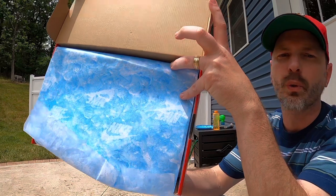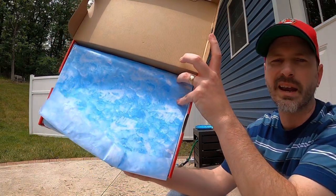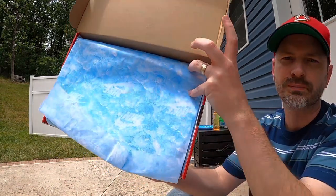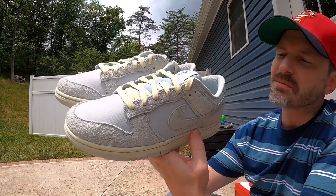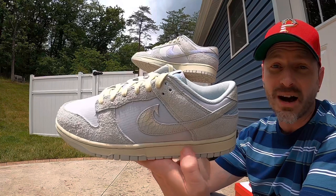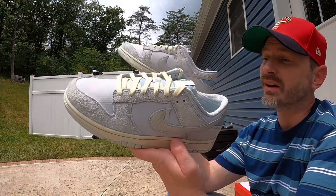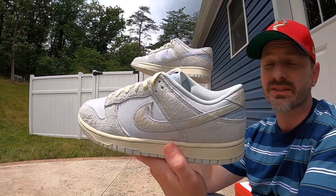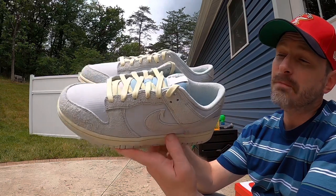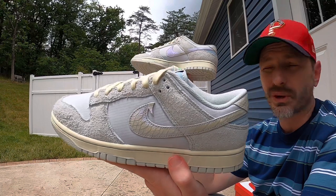We've got a standard box just like the other pair, but when you look inside we did get that cool looking paper that looks like water. Even though that's a small touch, I like little things like that whenever we get a unique release. So I think that paper is pretty cool. Check these out — just like the first pair, they caught my attention when they were on the wall at my local Finish Line, and pictures do not do these things justice.